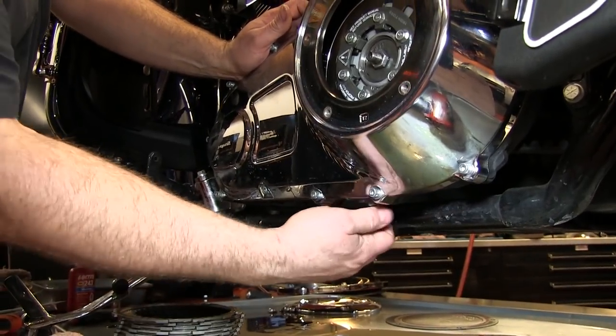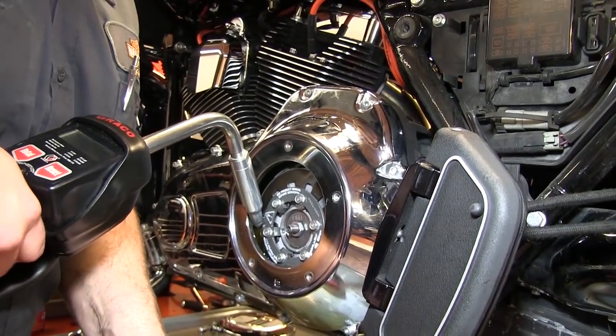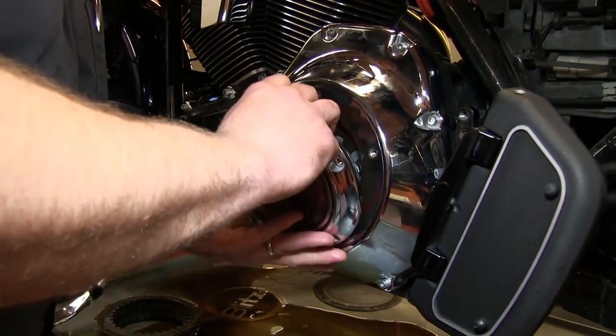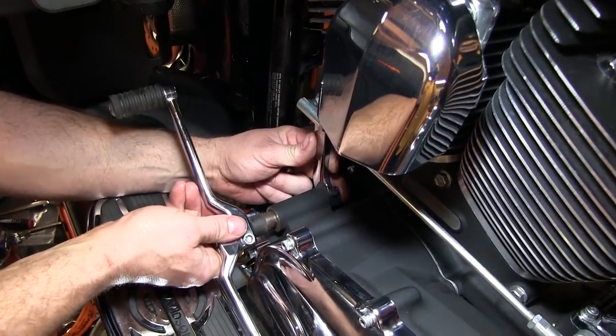Reinstall the drain bolt. Refill the primary case with transmission oil. Reinstall the derby cover. Reattach any removed footrests, shift mechanism, or side stand.